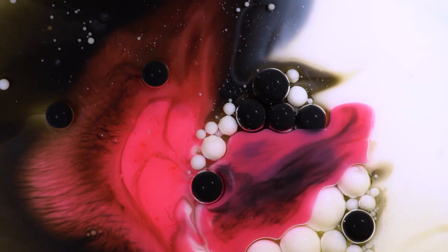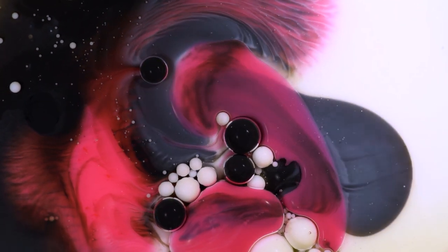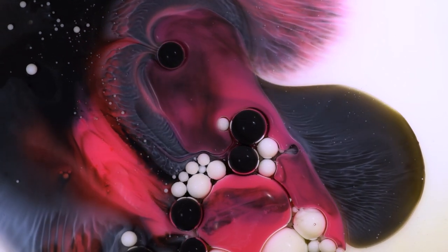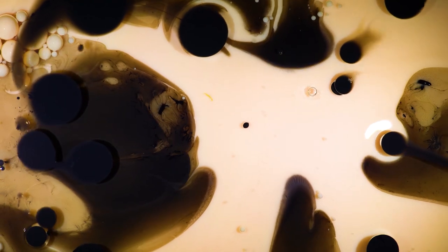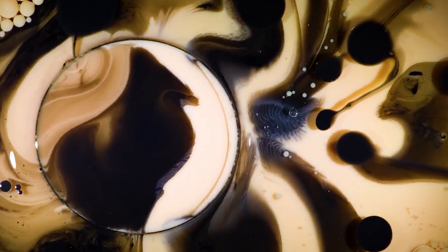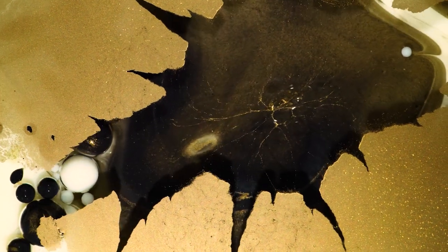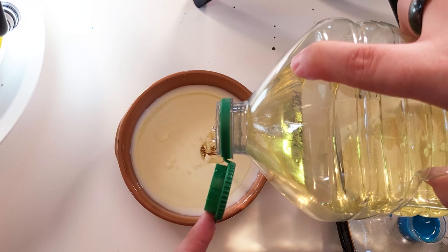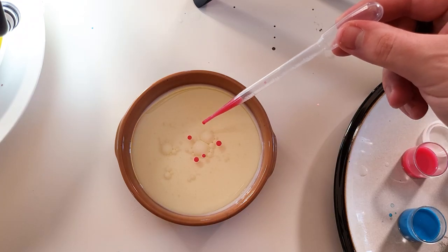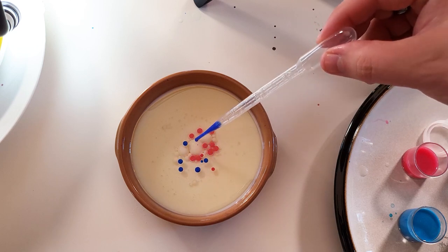The first macro photography idea I've got for you today is mixing paint with some milk and oil. This creates strange bubbles of color on the white background of the milk, and they all mix together to create abstract videos and still images. Adding some oil to milk creates a barrier into which you can add some colored paint, creating strange little bubbles that float between the milk and the oil.